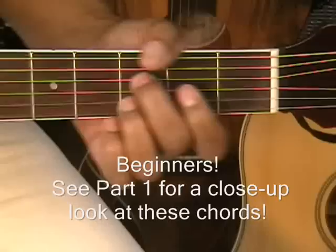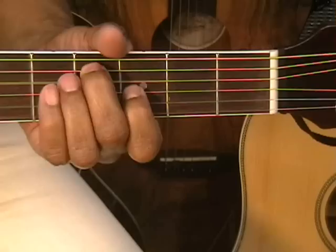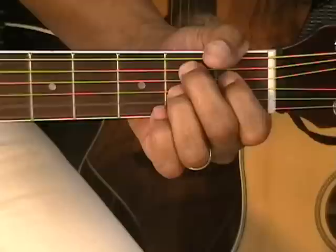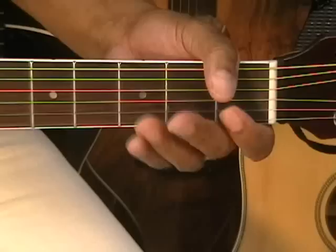Walk it back down. Walk it up. Walk it back down. Walk it up. Walk it up. E7. A7. Alright.